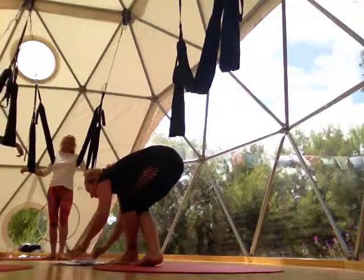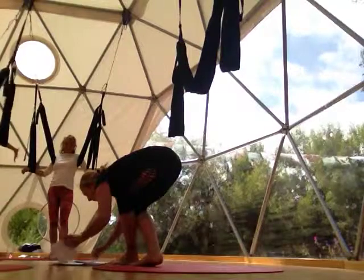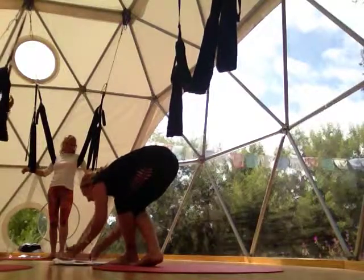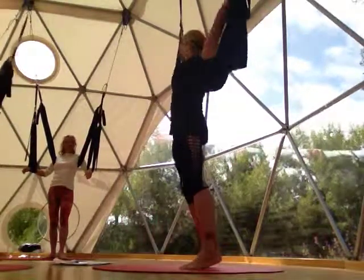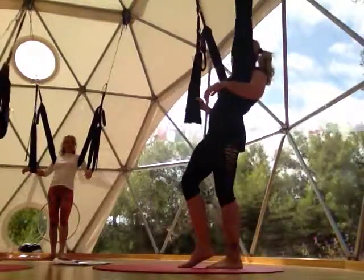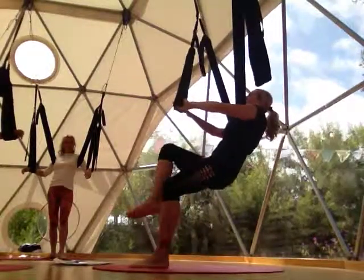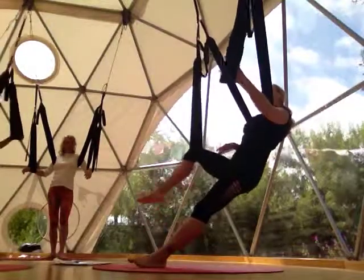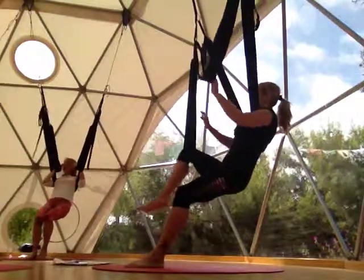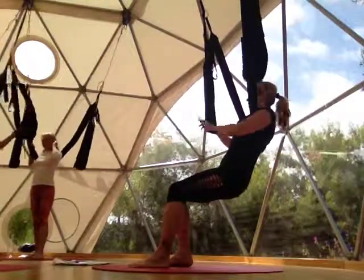We are going to move into some of the other practices now. The swing is going to be behind the back, underneath the arms. Let's start out with the chillaxing — that was a pretty intense sequence for the newness of it. Pull the leg loop down one at a time with both hands. Let all your weight sit in the swing.